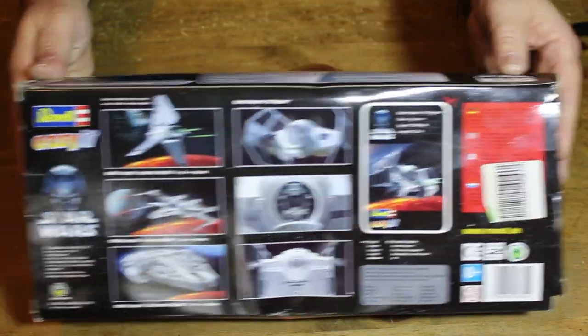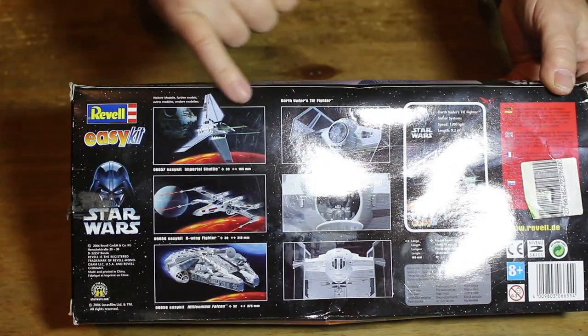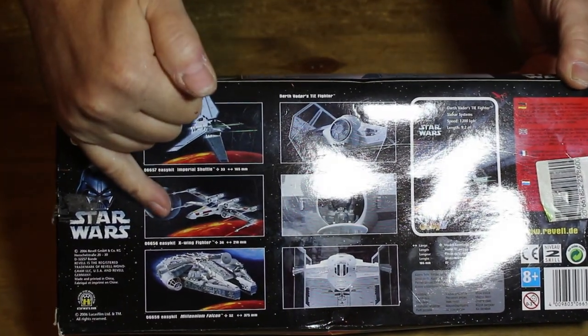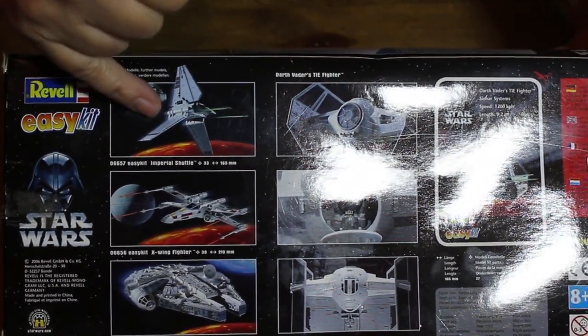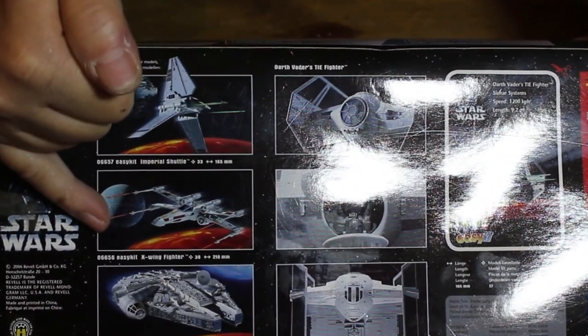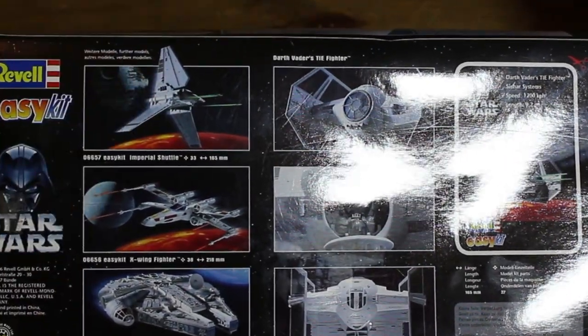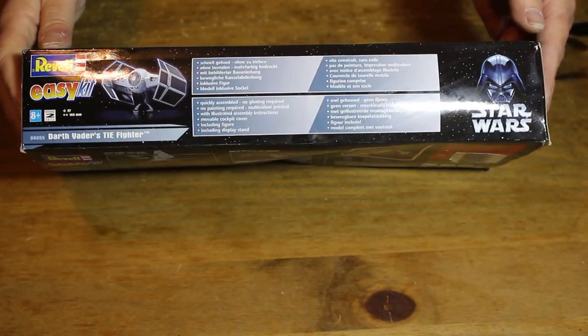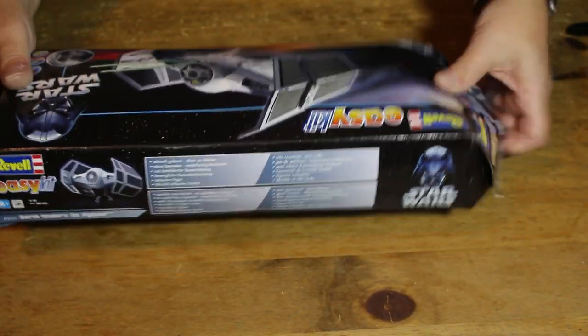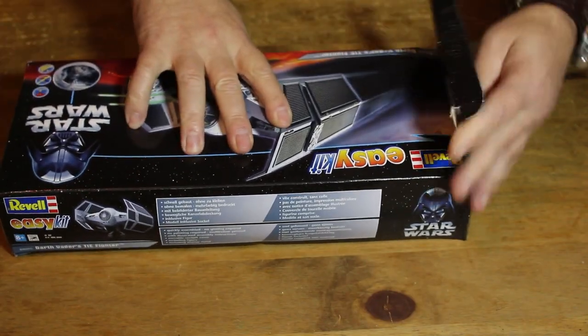On the back of the box are some other kits you can buy: there's an Empire ship, the shuttle craft, the X-Wing Fighter, and the Millennium Falcon. There are a lot of other kits, but today we have the Darth Vader kit.